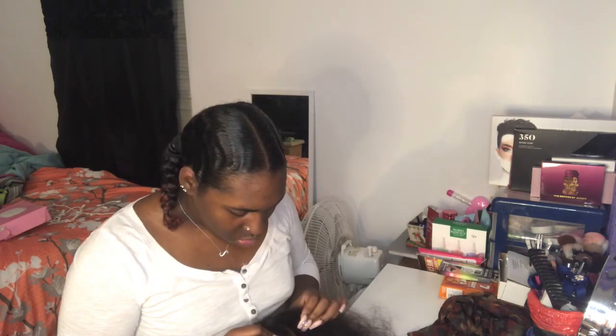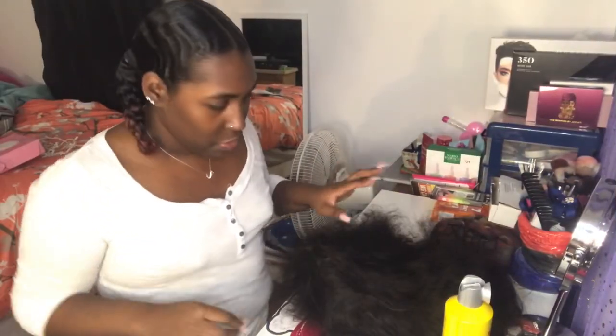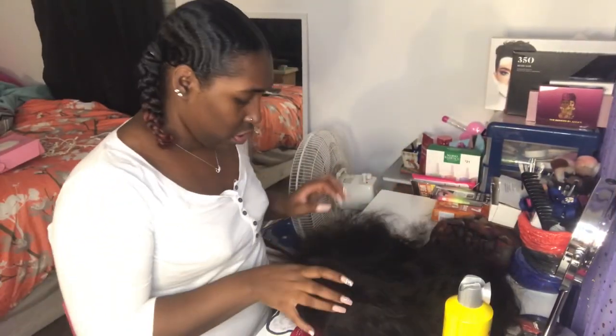What we're going to do first is put the wig on. Actually — should I put makeup on first? Yeah, I'm going to go put makeup on and I'll be right back. Okay, I put makeup on and now we're going to get started.